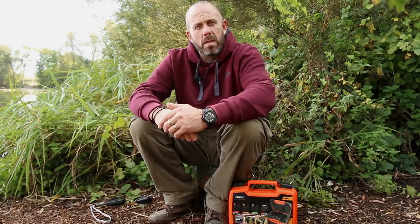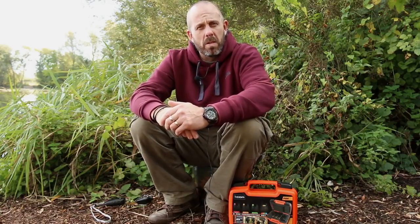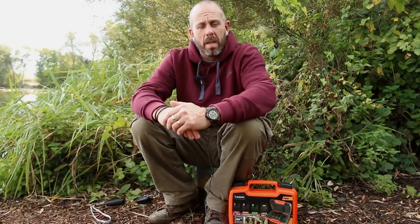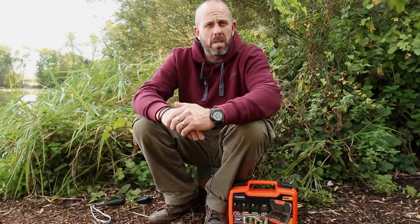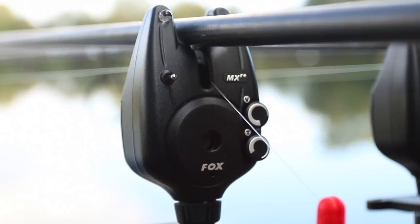A couple of years ago Fox released the Micron MXR Plus Alarm. This was the receiver set version of the MX Plus Alarm. Since their release they've proved themselves as incredibly reliable little alarms and they have all the features you'd expect from a modern day bite alarm.